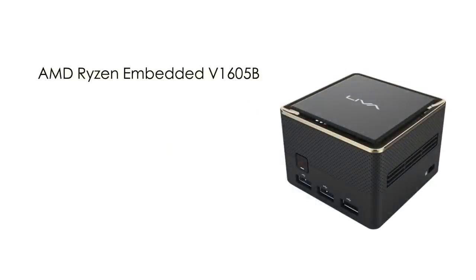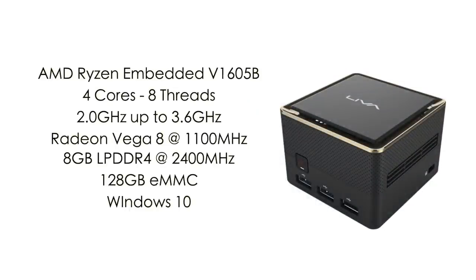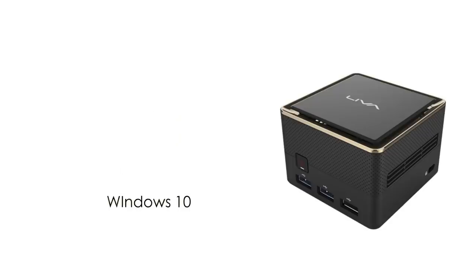When it comes to the specs of this mini PC: for the CPU we have the AMD Ryzen Embedded V1605B — 4 cores, 8 threads, base clock of 2 gigahertz with a boost up to 3.6. Built-in Radeon Vega 8 graphics at 1100 megahertz, 8 gigabytes of LPDDR4 at 2400 megahertz, non-user replaceable, and 128 gigabytes of internal eMMC storage. This is running Windows 10 Home out of the box, but these little embedded APUs actually have really good Linux support, so if you wanted to run that you could always wipe it and install.